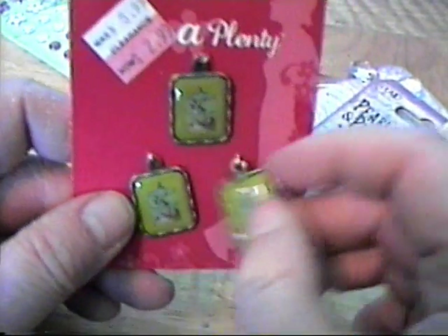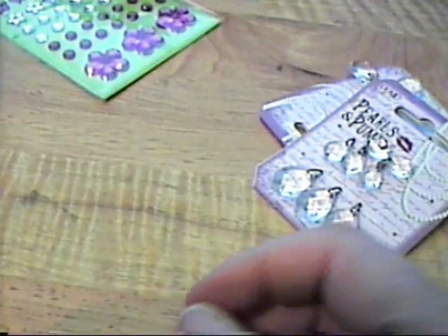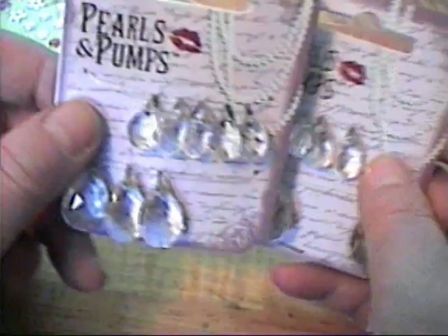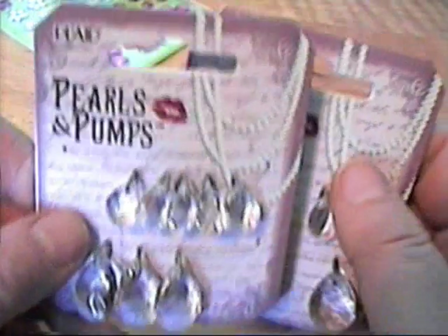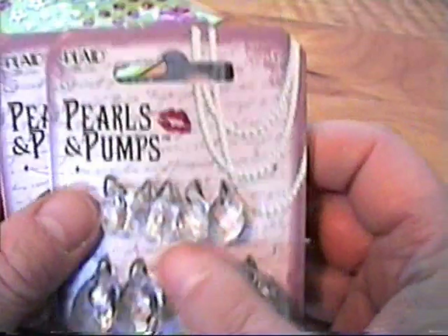And then they had some charms on sale in their so-called clearance area, which is like one foot by one foot. They're little bird cages, so I thought those were cool — I'm really into bird cages lately. And then I got these to go with that Bird Cage die from Tim Holtz to put on the bottom, and these are the Pearls and Pumps collection from Michael's.